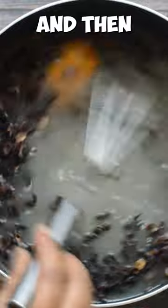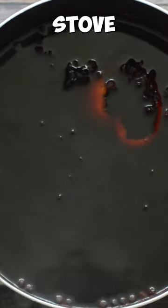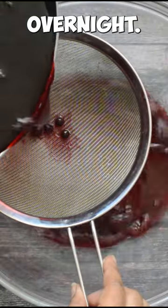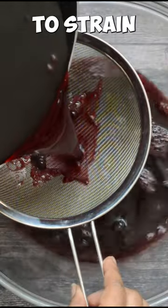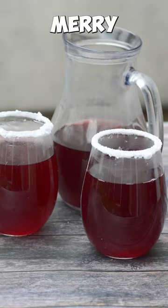Give it another quick stir and then allow it to infuse on the stove. Remove the pot from the stove and let it infuse overnight. The next day you need to strain off the sorrel drink and sweeten with a sweetener of your choice and enjoy, and Merry Christmas.